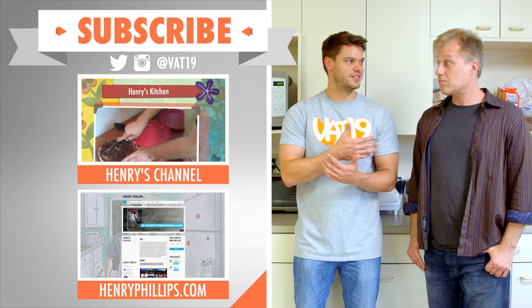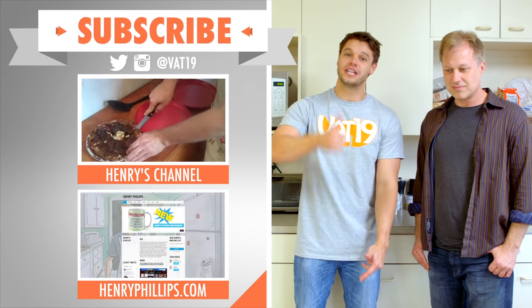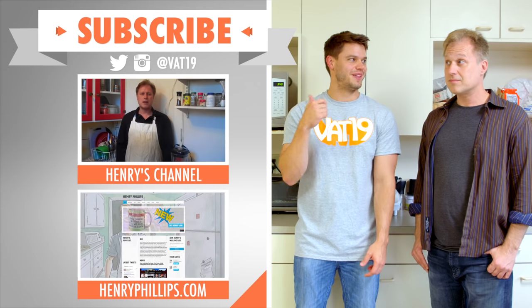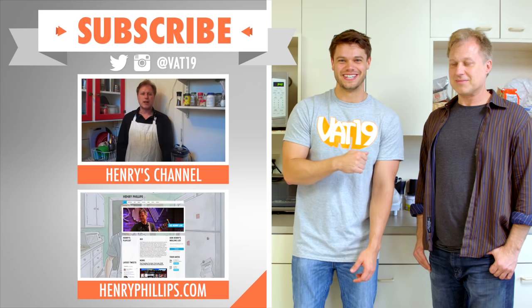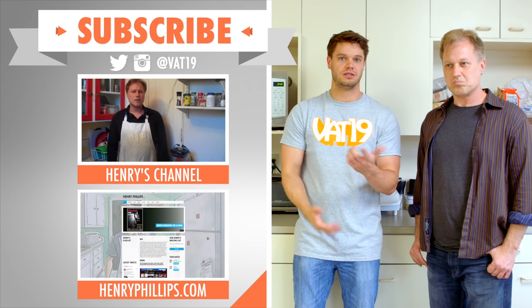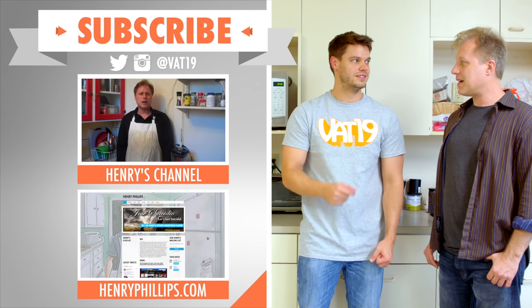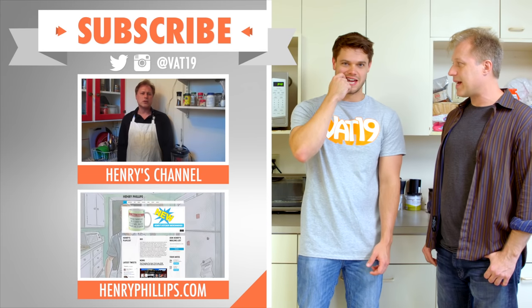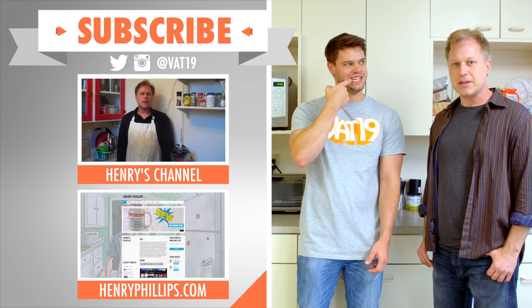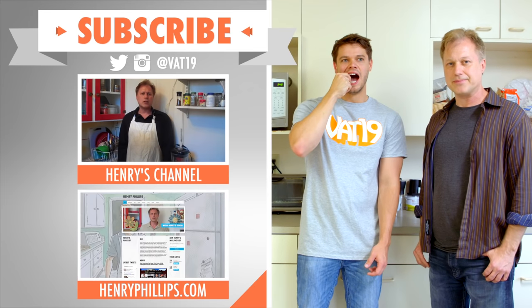Okay, so maybe Henry wasn't the best cook in the world, but he's a very funny guy. Check out his YouTube channel where he cooks up a lot more ridiculous things — or tries to cook up, I should say. Also check him out at henryphillips.com where he's got tour dates — he might be coming to your town. Still got plastic? Oh yeah, that's just the vanilla cream glove tip that you always use when you make the almond tuile.